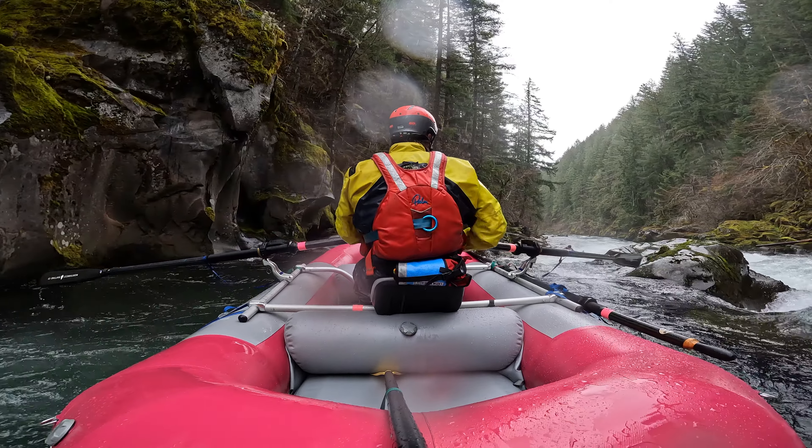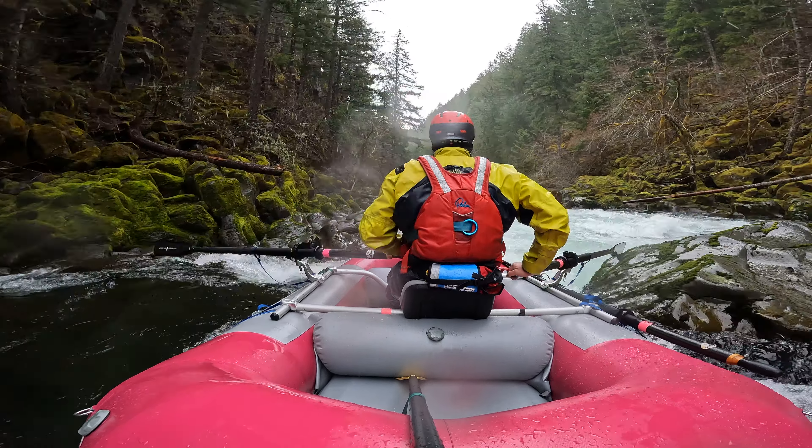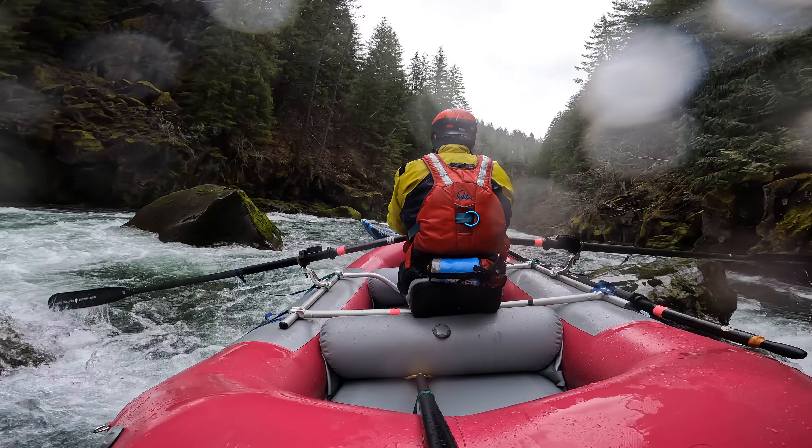I saw the oar spin right there and I wasn't stoked on how the left oar spun. It reinforced to me that spinnies are great on class 2 and 3, but on harder class 4 and 5, I don't see value in the blade spinning — actually I think it's a negative. So I'm going to generally choose to run oar rights on rapids like this, or again, pins and clips like I mentioned before.